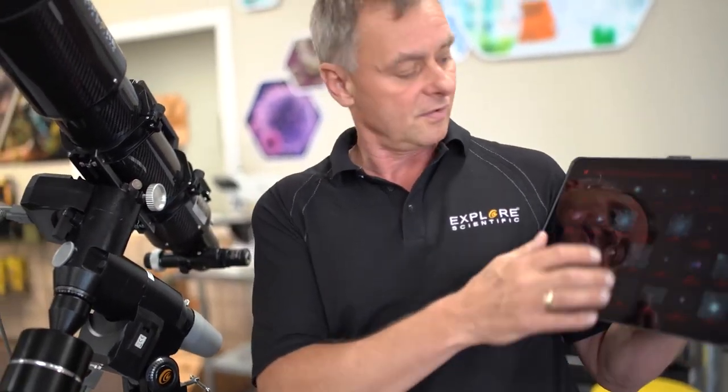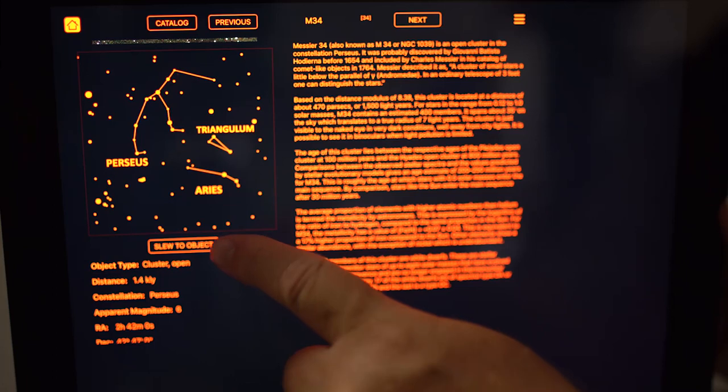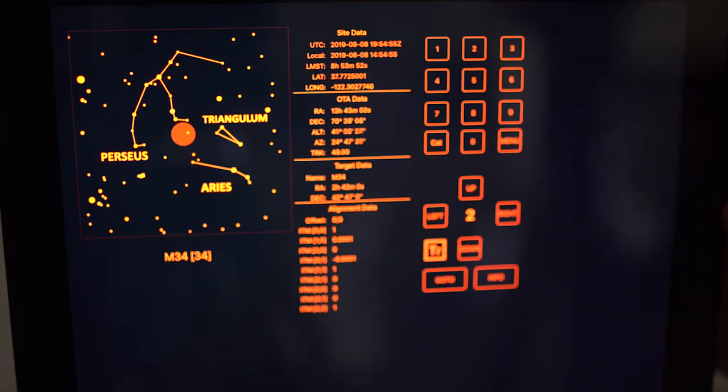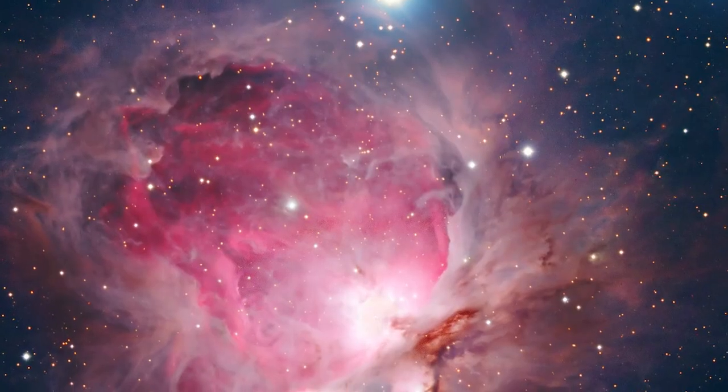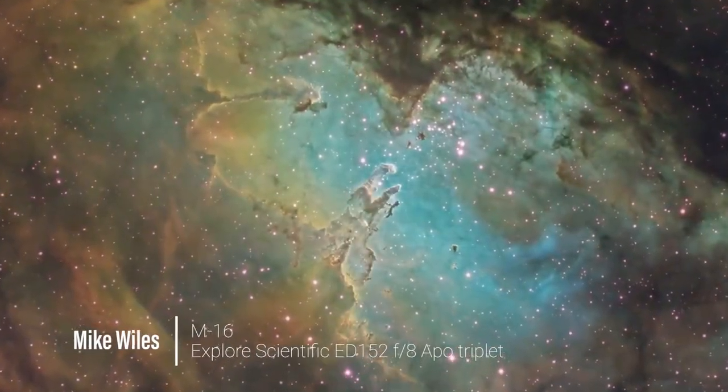I'm controlling this telescope wirelessly from this tablet, and I can either move it with my finger or pick from a catalog of objects. If the object is up, I can slew to it — just press a button and it's going to find it for me and start tracking it. I get the galaxy, nebula, or planet that I want, center it in the eyepiece, then switch to my camera. Looking at my monitor, I can make fine adjustments to center the object directly, and this saves a lot of time compared to doing everything manually.